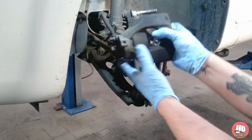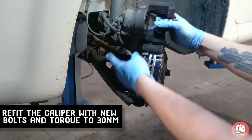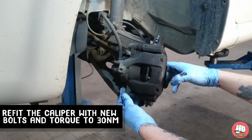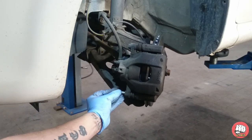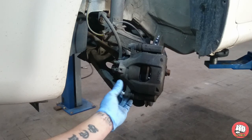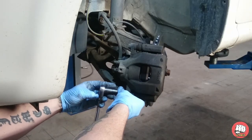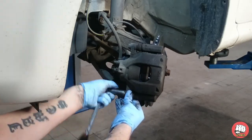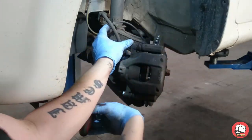With the new pads in, we can now refit the caliper. Push that back in on the slider — make sure the rubber is correctly located around it so water can't get in — and push it down. Grab your new bolts that come in the pack, nip it up with the ratchet, then torque it to 30 newton meters. Once we've done that, we may as well change the top slider bolt as well.